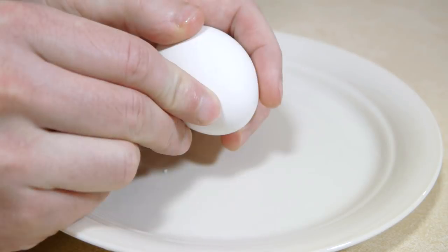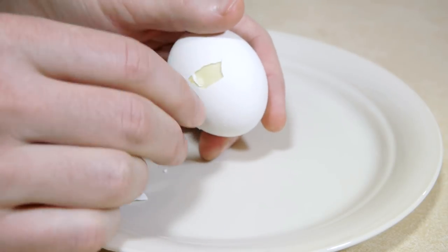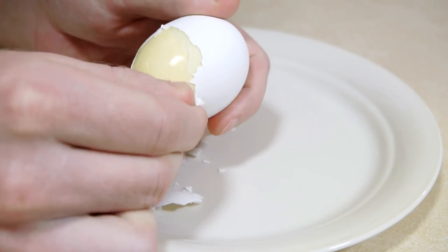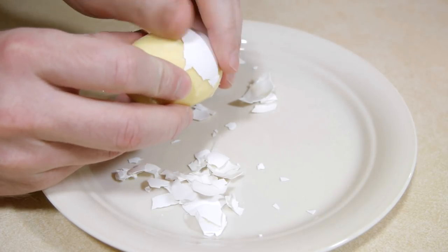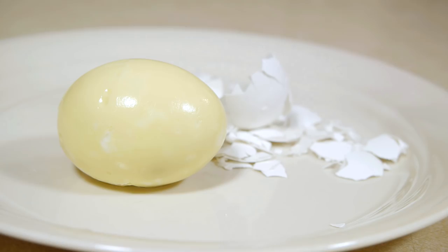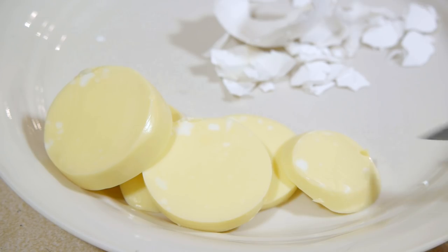These eggs taste excellent and have a texture similar to the white portion of a regular boiled egg. If you try this project, be sure to let me know in the comments — I read every one. You can check out my YouTube channel, Nighthawk in Light, for more. Thanks for watching.